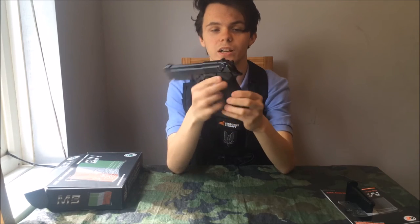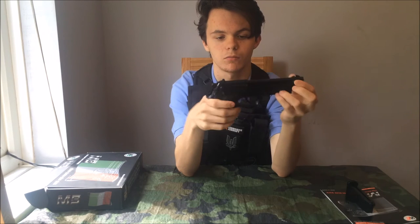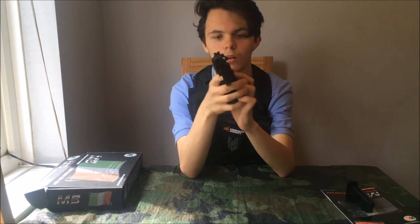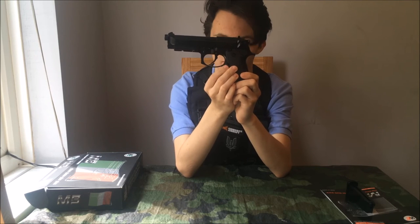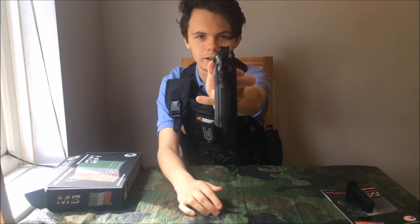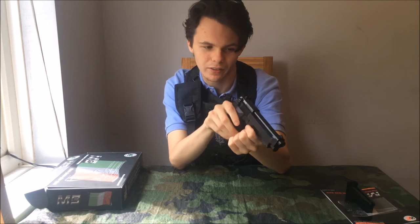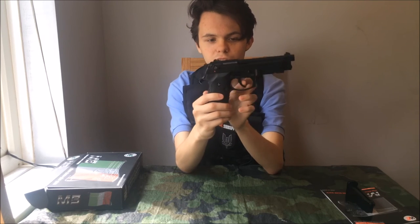The slide catch is here, though that's not ambidextrous. The mag release is in the same place where it always is — again, not ambidextrous. It's got a nice pair of iron sights with white dots, which is really nice. They don't glow in the dark, but I kind of like that. This is obviously a two-stage trigger, same as the real one.